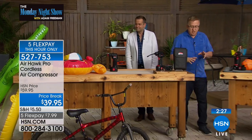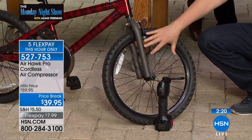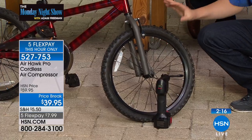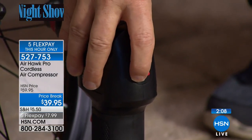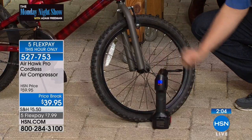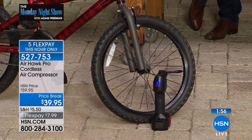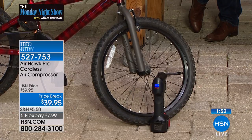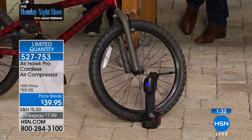Let me show you the bicycle. This is real life — if you've got kids with bikes, or you and your partner want to start biking, and you go out and the tire is flat, what are you going to do? Get the old-fashioned pump or the foot pump? No. Take the Airhawk Pro: tighten it on with finger tightening, press the button, dial in your pressure, pull the trigger, and walk away. You don't have to babysit it — in just seconds you'll have a fully inflated tire. We've just gone limited quantity. Final call is going out. Flex pay brings it to $7.99.